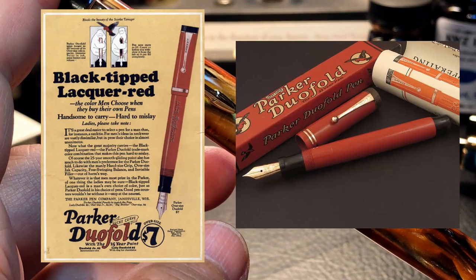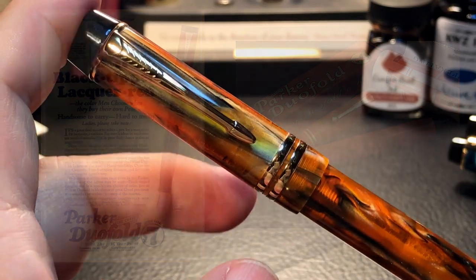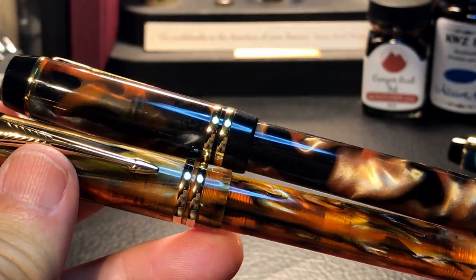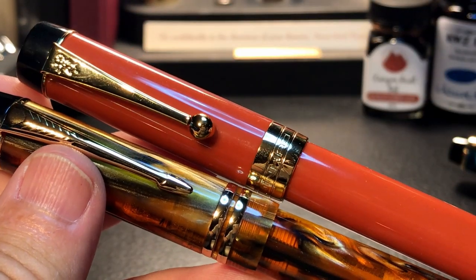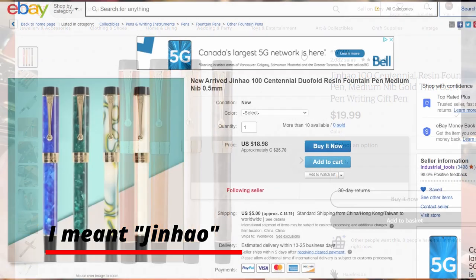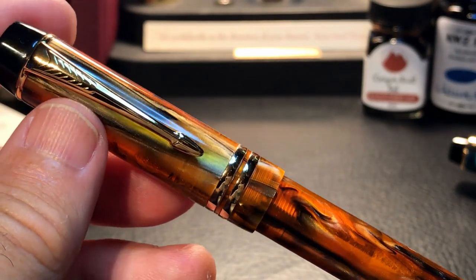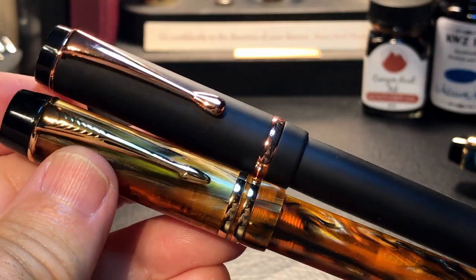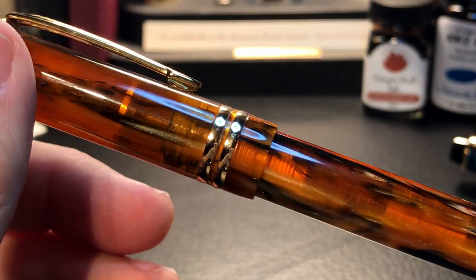The Duofold came around in the 1920s. Moonman isn't the only pen maker that steals this design, as we see on this Kaigaloo 316 — also in an ambery kind of finish with really nice chatoyancy — and the Jinhao Centennial. The Centennial has just come out with some more finishes other than the big red. It's not red at all, it's orange, but it's from the big red Duofold. Nor are the Chinese the only pen makers to steal this design — here is a Conklin Durograph. Look like anything to you?